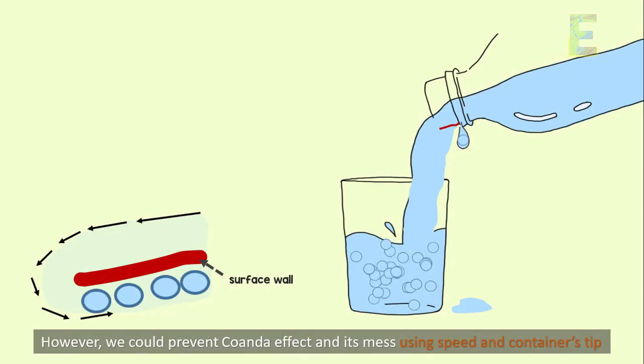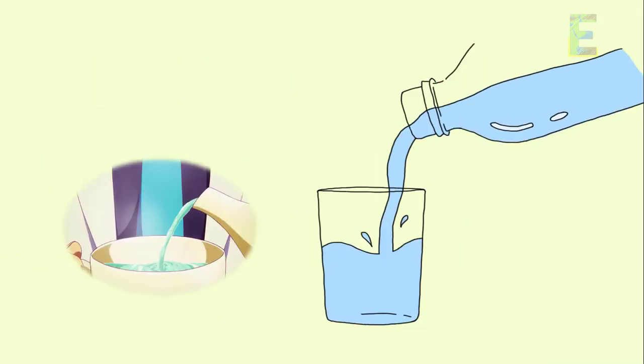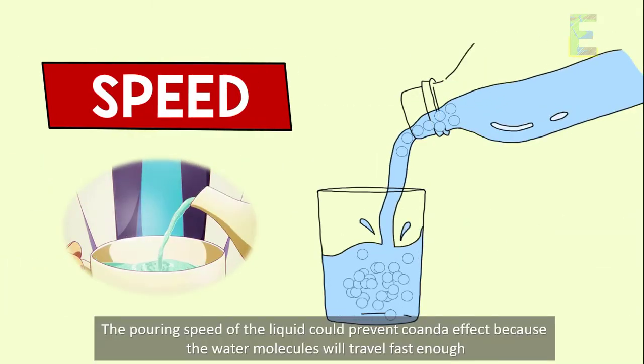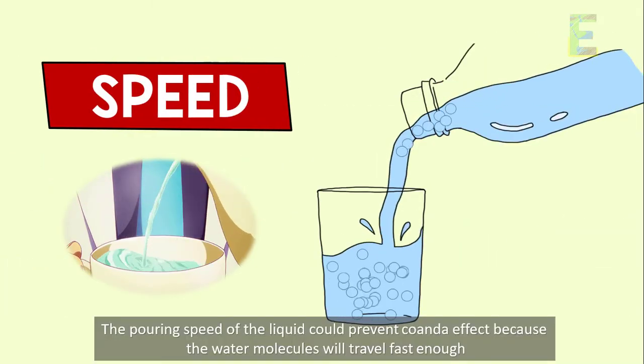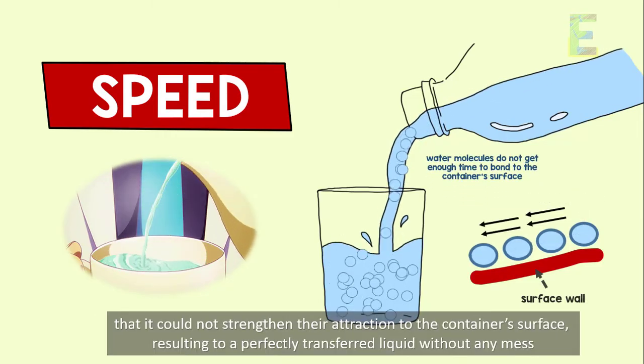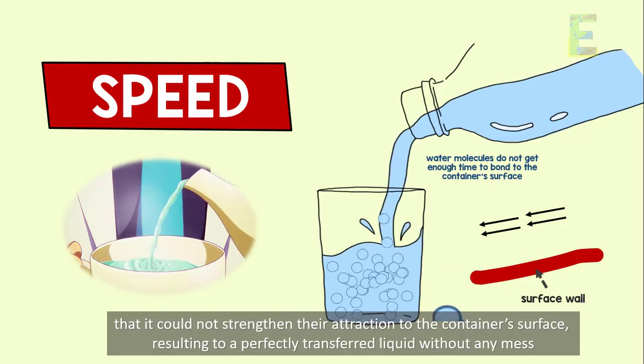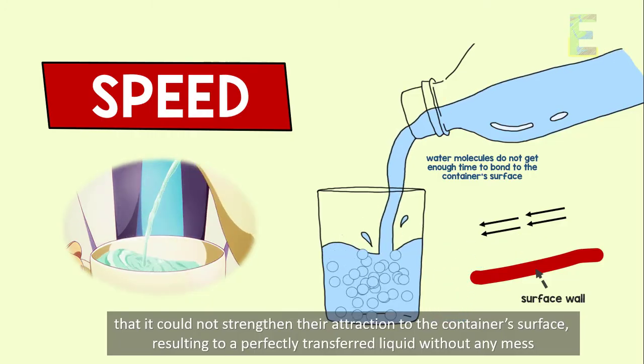However, we could prevent the Coanda effect and its mess using speed and the container's tip. The pouring speed of the liquid could prevent the Coanda effect because the water molecules will travel fast enough that they cannot strengthen their attraction to the container's surface, resulting in a perfectly transferred liquid without any mess.